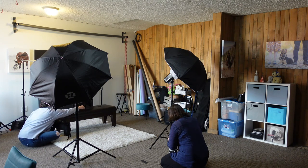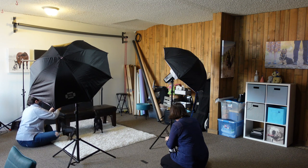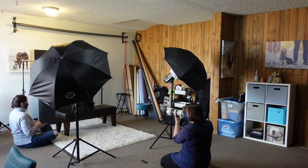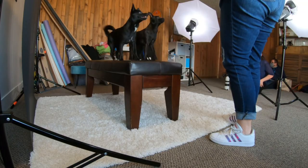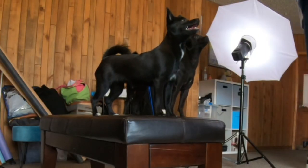I also made sure the owners only handled them. There was no need for me to pick up or maneuver these dogs at all because I had both of the people there. So that helps a ton with shy dogs as well.